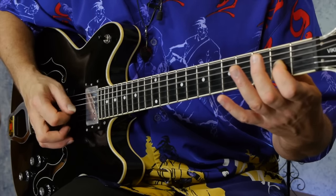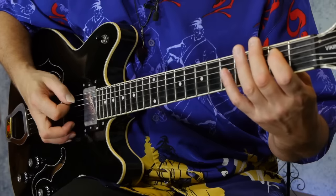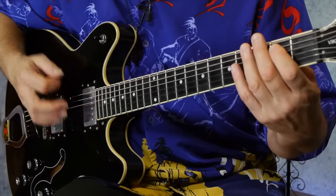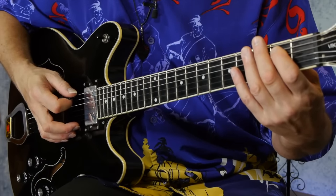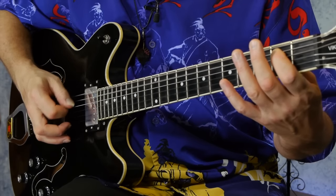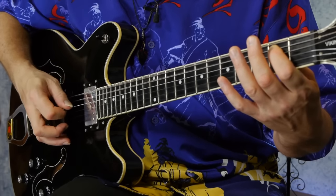Get a nice even sound out of it. We're going to be using down picks, but you can practice it down-up as well. We need one more change — the E change: open sixth string and fretted fifth string at the second fret. Same trick: don't hit any other strings, just the sixth and fifth string. That's our E change.